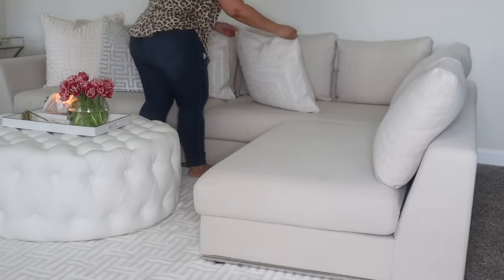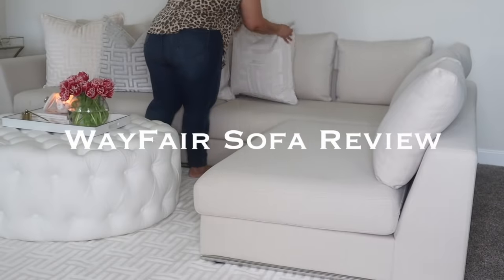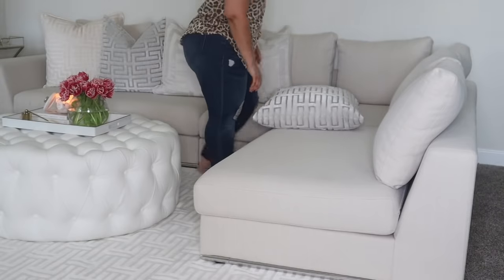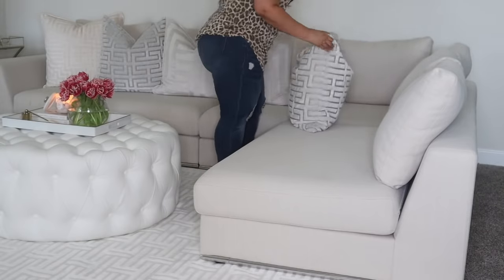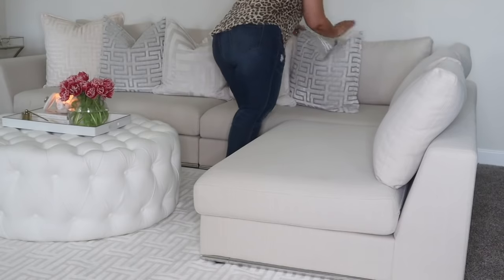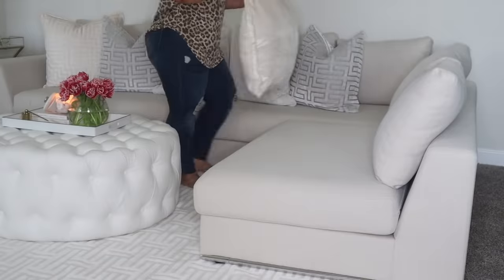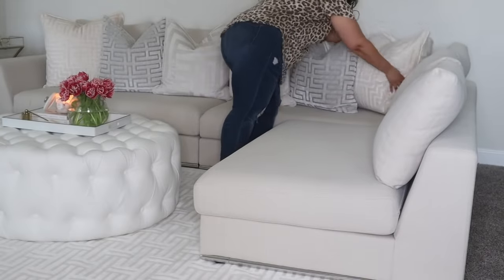Hey guys, welcome back to my channel. Today I'm going to be giving you a full review on my new Wayfair sofa that I recently purchased. I'm also going to be bringing you along while I decorate this space, give you a few updates, and I also have a small DIY in store for you guys, so let's jump right in.